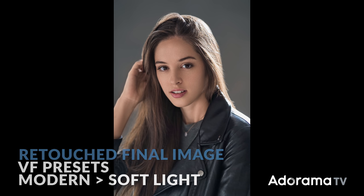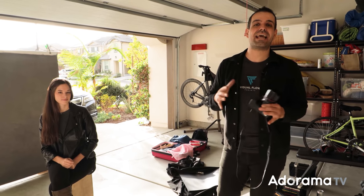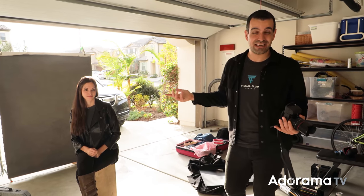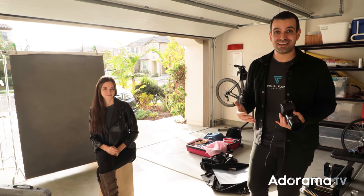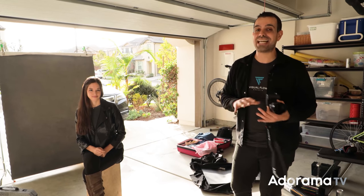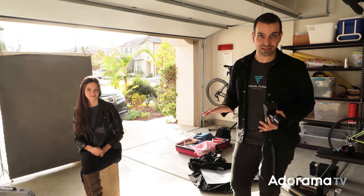A studio setup can be really accessible — this is something every one of you can do in your home. Now if you don't have a backdrop yet and you're not ready to invest in one, get a sheet of cloth. Go to the fabric store, grab a black sheet, a white sheet, or a bed sheet. Any of those things will work as well. Take these techniques and go have fun with them.